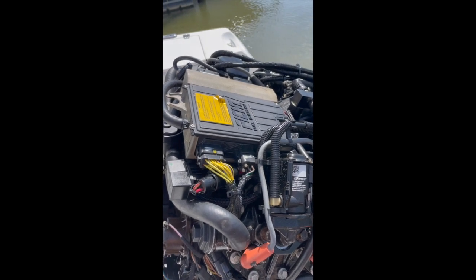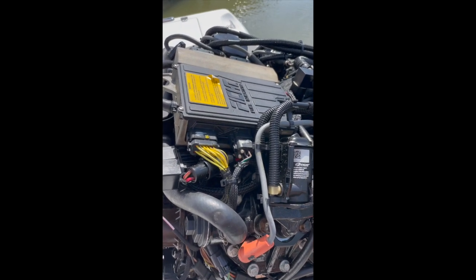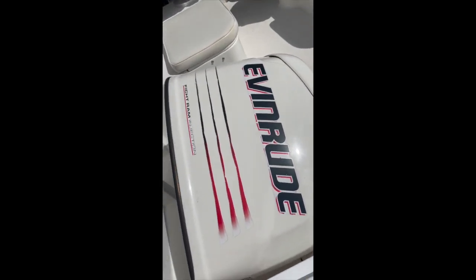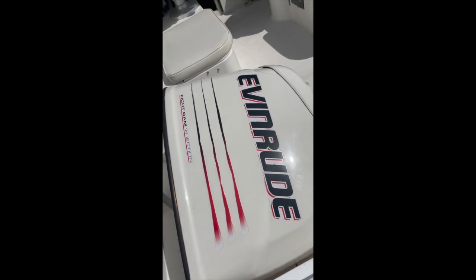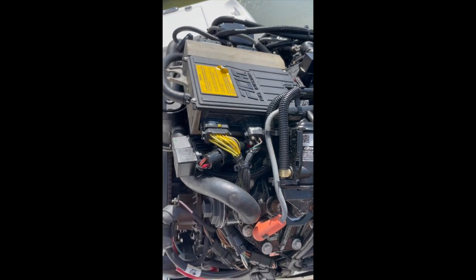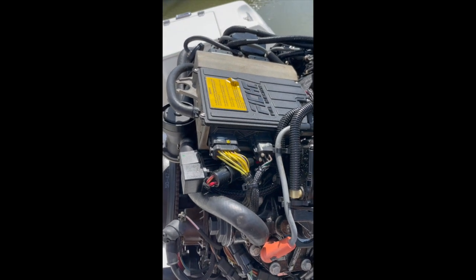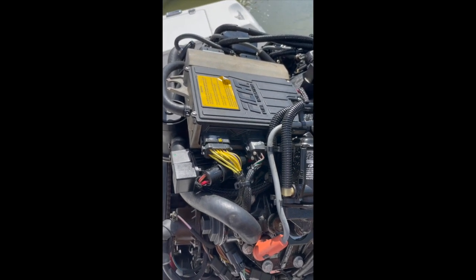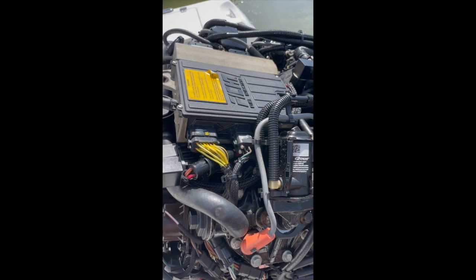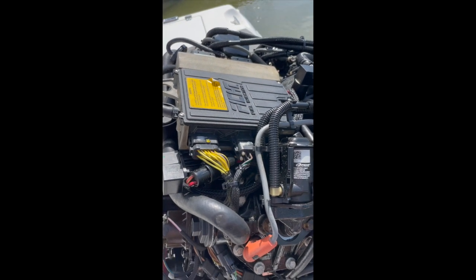Today we're going to talk briefly about removing the engine management module, also called the onboard computer, from a 2001 model year Evinrude Johnson Ficht RAM fuel injection motor. It's a 225 horsepower motor and I had to take this thing out and ship it back to a place in Georgia to have them repair it. This is pretty straightforward except there's one really tricky part, and that's the reason for this video. I didn't find any other videos about how to take one of these out, though there is another video online about how to install one. I'll put a link to it down in the comments.